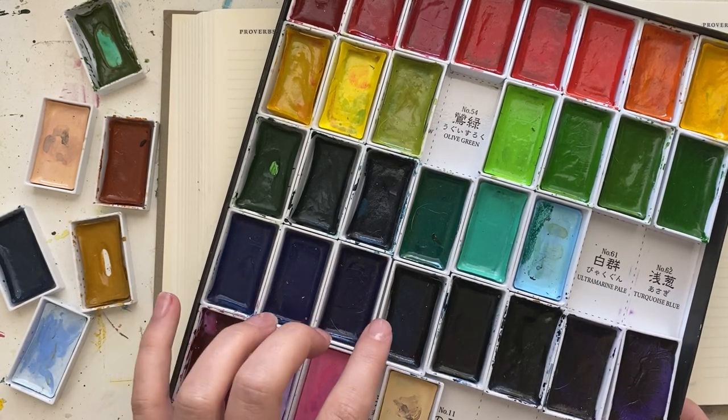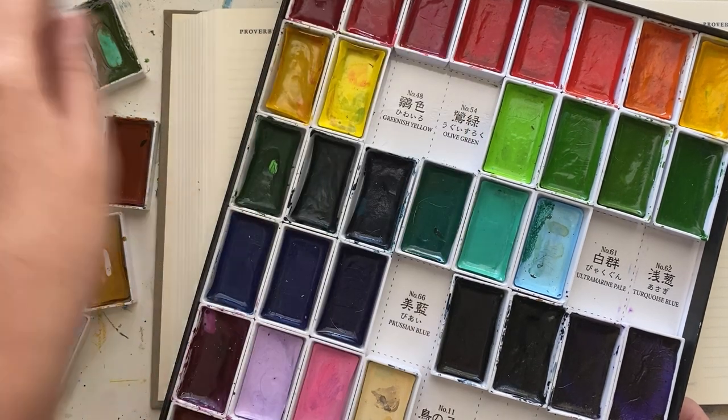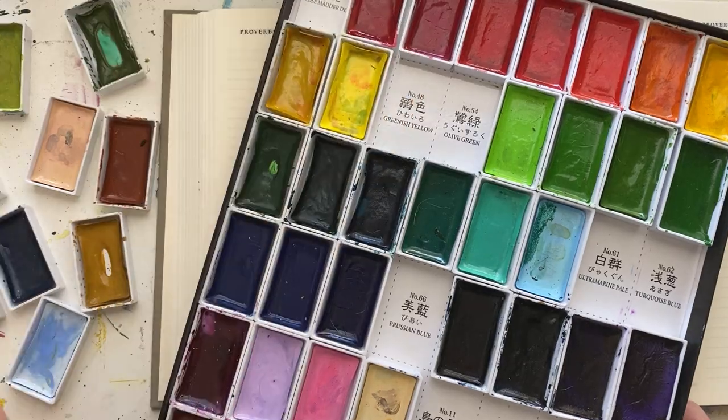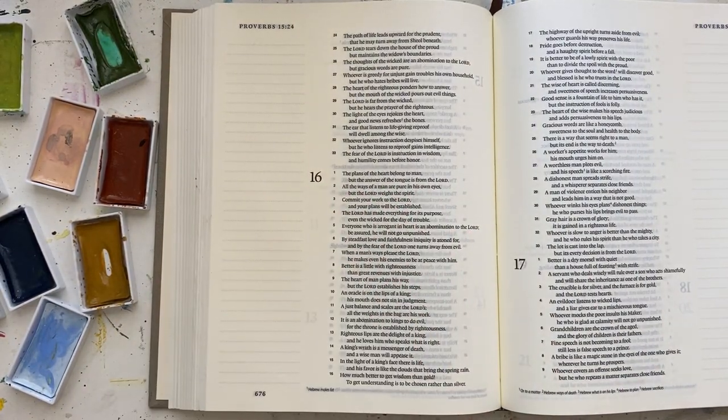With that verse, I knew I wanted to do some kind of pathway. I've already done one pathway tutorial before, and I kind of wanted to do something similar but different at the same time. So this time I'm doing more of a beachy scene and adding an ocean in the background.